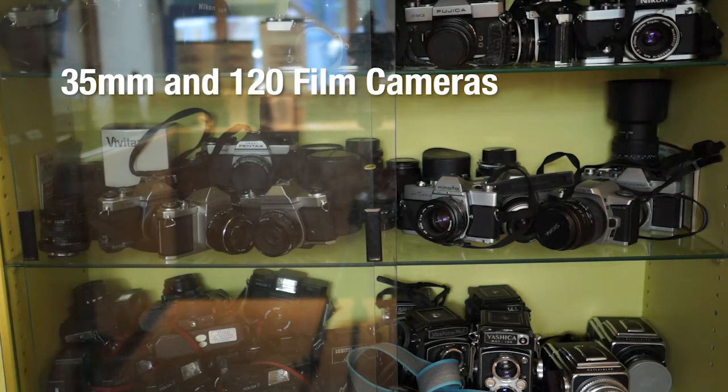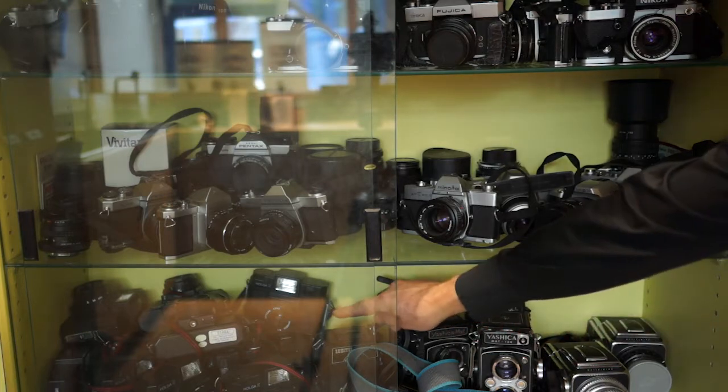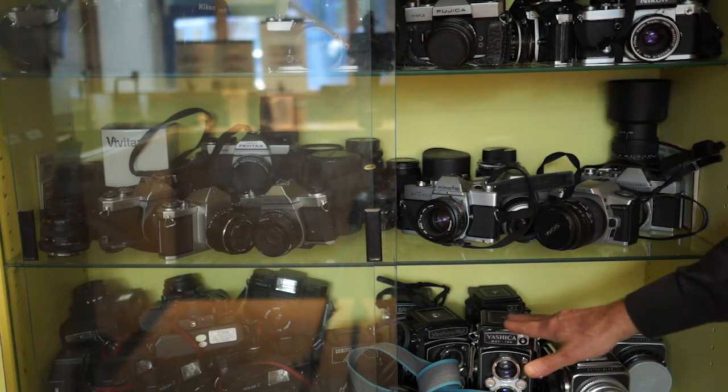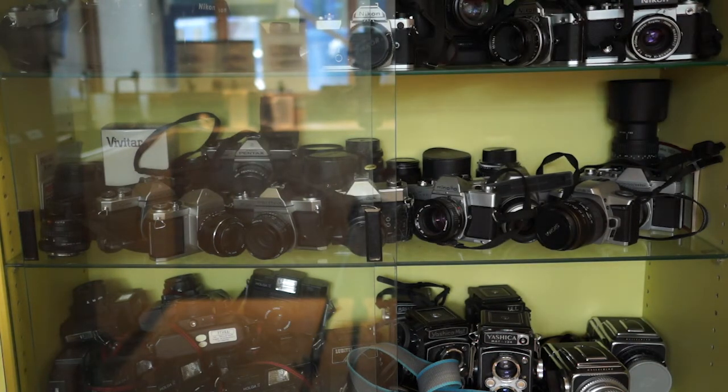Here are some of the cameras available for checkout in our darkroom. Two levels here of 35mm cameras, and then the bottom shelf are all 120mm format cameras. Holgas down in this corner, twin lens cameras, two Hasselblads, and then the 35mm cameras are arranged by brand. When you check out a camera, just pick out whatever one you want. There are camera cases in the film developing room if you need a case for your camera.